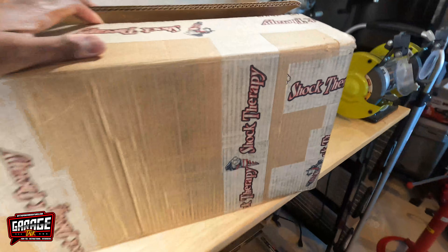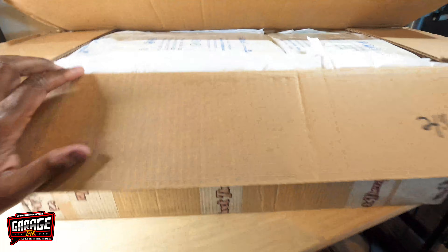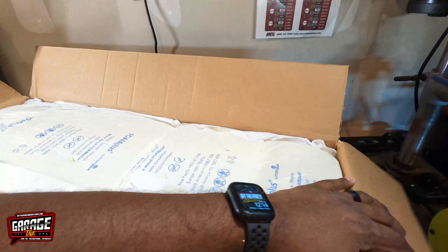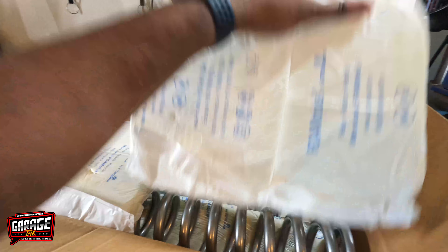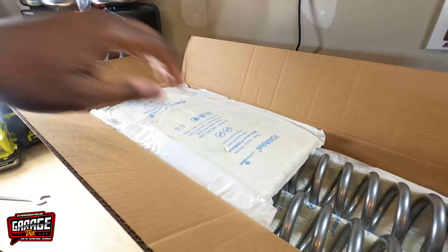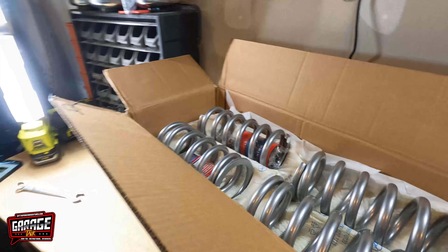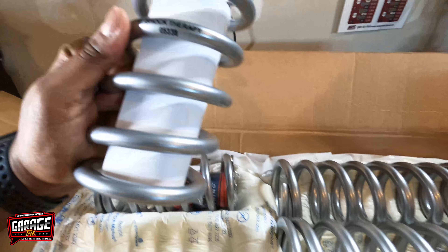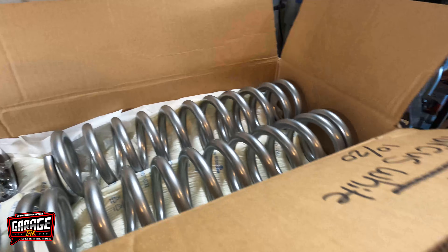All right, so here's the box they came in — oh, that's nice. We're gonna open them up and check out this packaging. Let's see what we got here. They even got my name in the box — look at that.